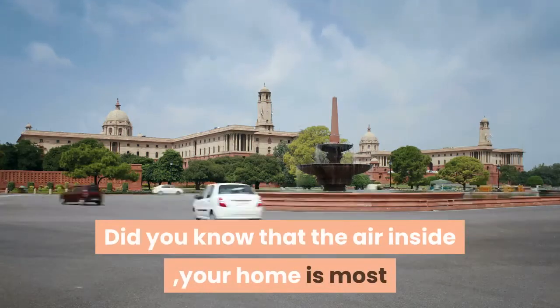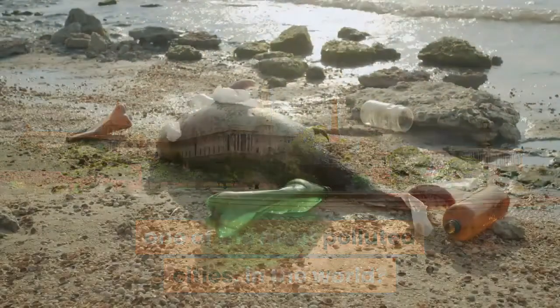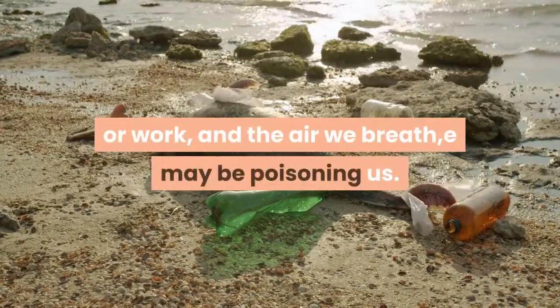Did you know that the air inside your home is most likely worse than the air in New Delhi, one of the most polluted cities in the world? We spend nearly 90% of our time indoors, whether it is in the home or at work, and the air we breathe may be poisoning us.